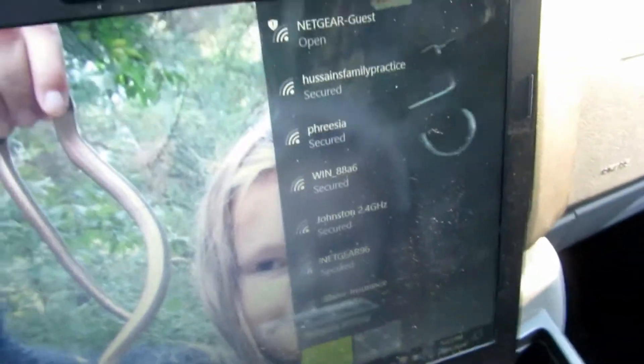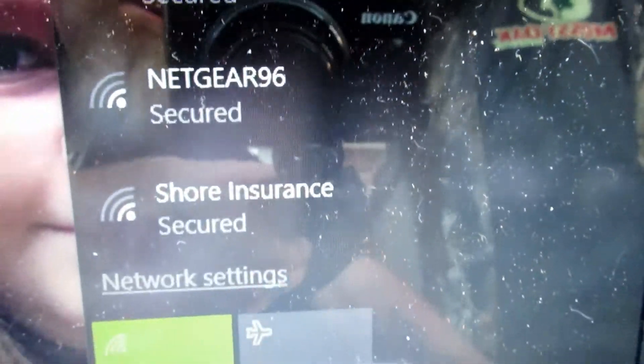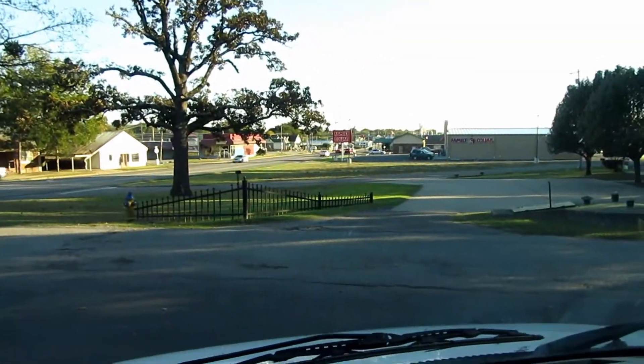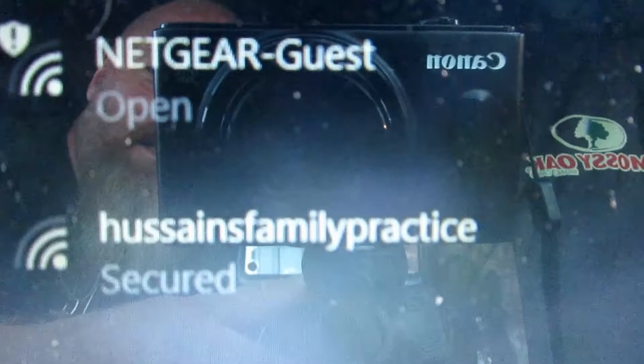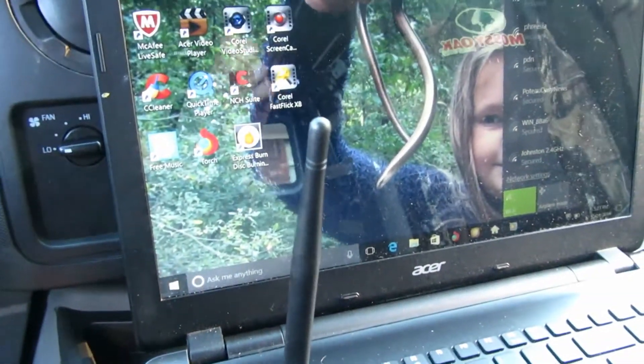Before I plug that in, this is what you get — these are the options I have here. You can see none of them are a full signal. That's all the options where I am. I'm in a little town in Oklahoma, there's not much here. It's actually 5 p.m. rush hour, so you can see there's not much going on. This is all I can get on my ordinary antenna for my laptop.